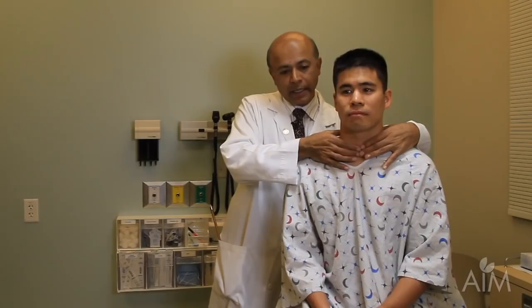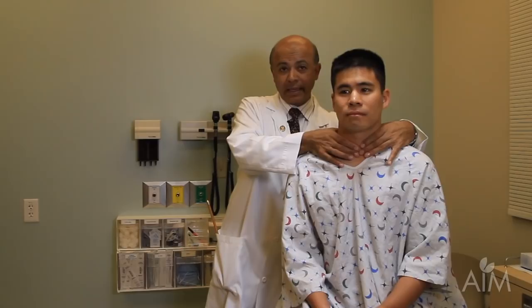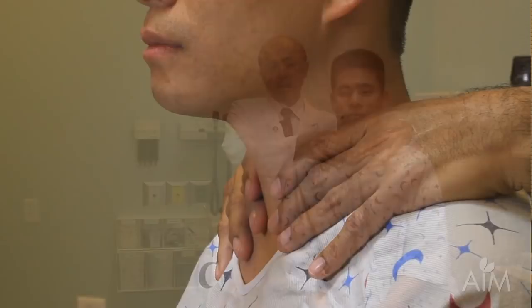I then put my fingers in the midline over the first two rings of the trachea — that's where the isthmus of the thyroid lies. I then flatten my fingers; it's almost as though I'm trying to choke the patient. I slide my fingers slightly to the side, and now I ask the patient to swallow. I'm concentrating on whether one set of fingers went up disproportionately compared to the other.